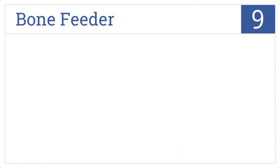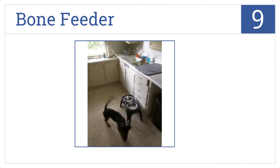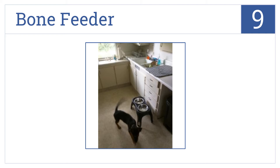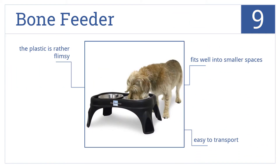At number 9, the Bone Feeder is ideal for medium-sized dogs. Its height assists in reducing body stress during meals, while a spill ridge prevents food and water from going everywhere. This one fits well into smaller spaces and is easy to transport, but the plastic is rather flimsy.